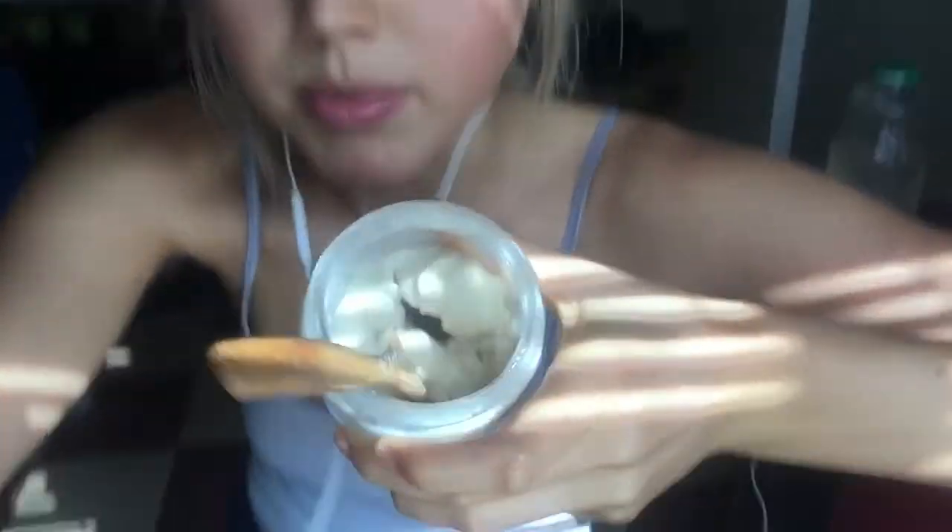Life hack: frozen bananas and vanilla soy milk is the equivalent to a vanilla frosty from Wendy's. I used to eat those like all the time — well, every time I went to Wendy's, which was a lot, unfortunately. But yeah, really just so good. And you know what I like to do?